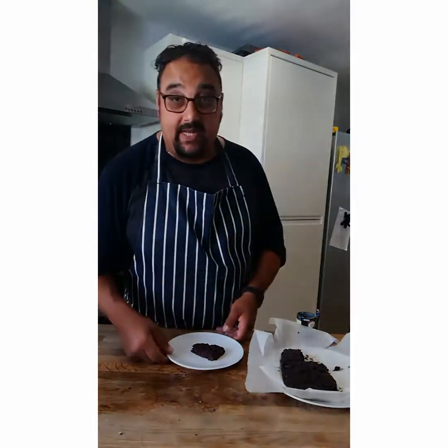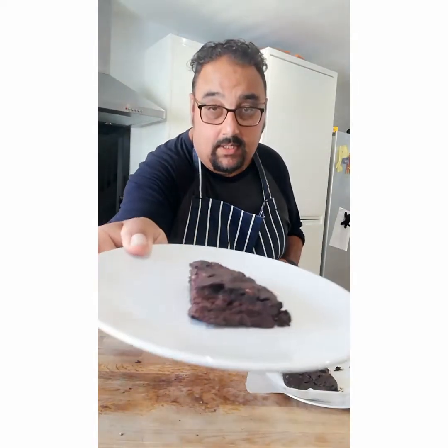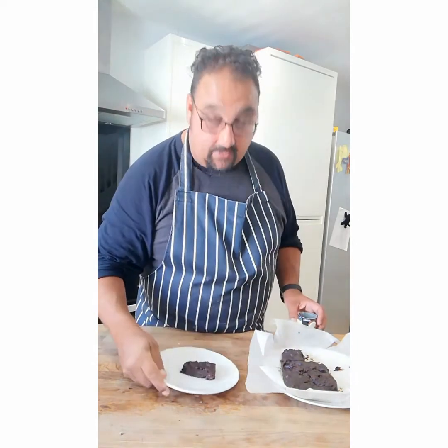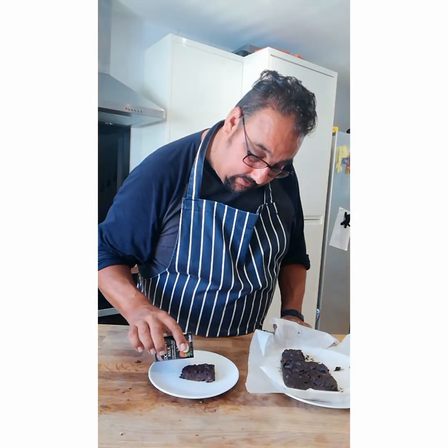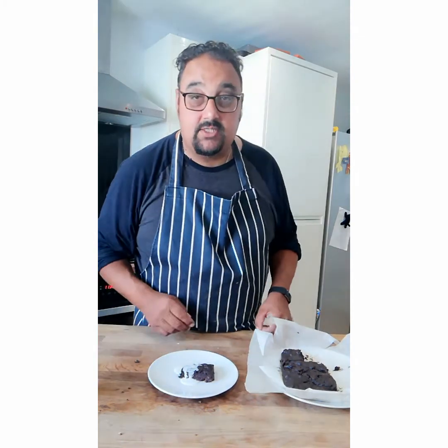Alright, we're back with our cooled brownie. Look at the nice texture on that — nice and gooey. I had a little bit of coconut milk left so I thought we'd put a little bit just over there as a serving suggestion.